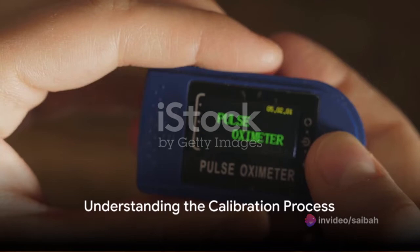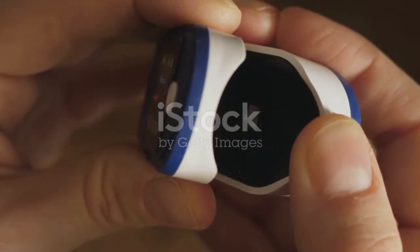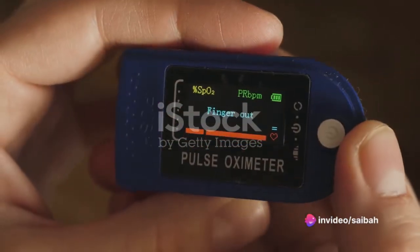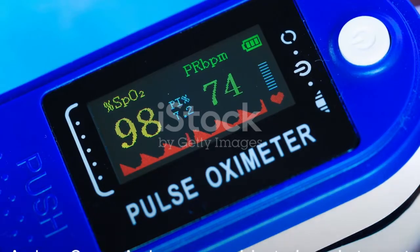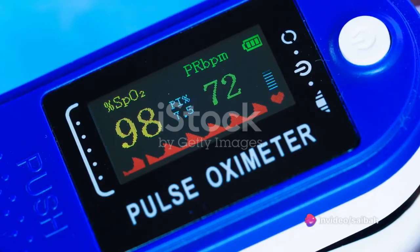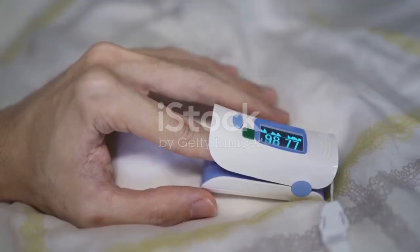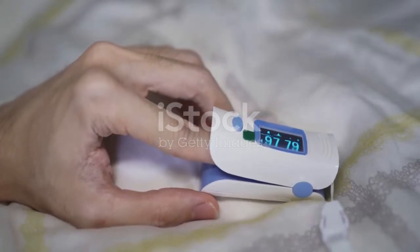Calibration is a critical process that ensures the accuracy of an oxygen analyzer. In the simplest terms, calibration is the process of setting or correcting a measuring device — in this case, an oxygen analyzer. Your oxygen analyzer is like a talented musician: it can hit all the right notes, but to create beautiful music, it needs to be in tune.